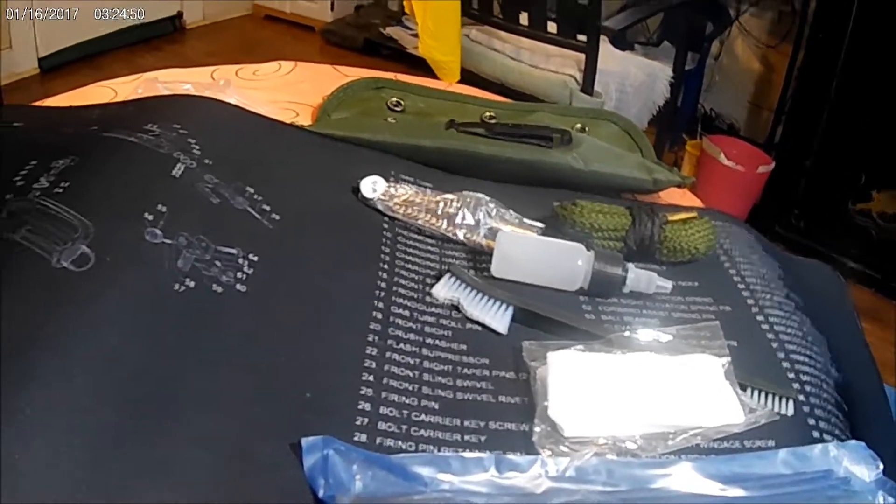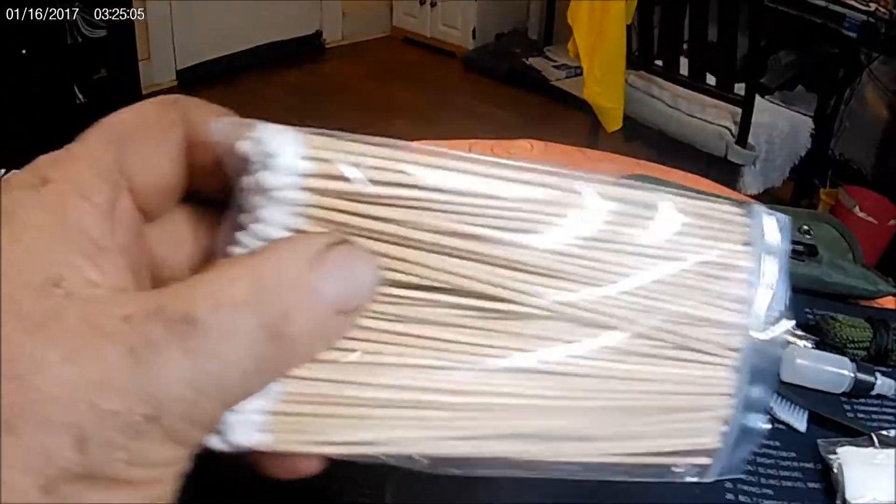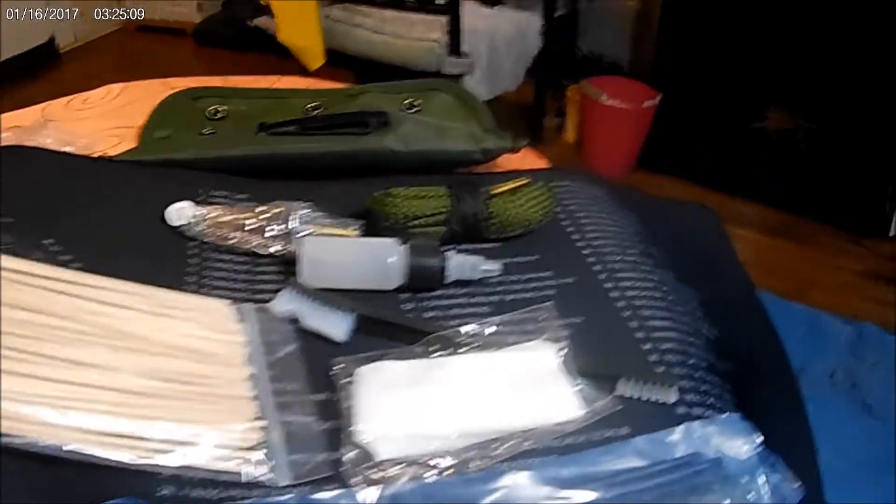We'll catch you later. Oh, and I forgot to mention too — you get all these swabbed things to clean things up with. I set them aside, but yeah, that's included in the deal. Very good deal actually.